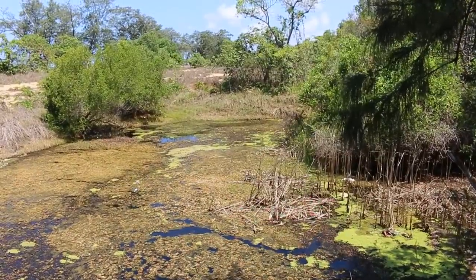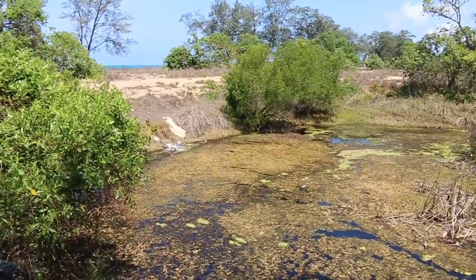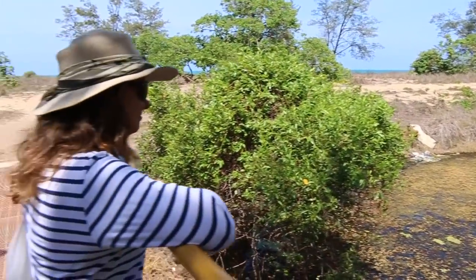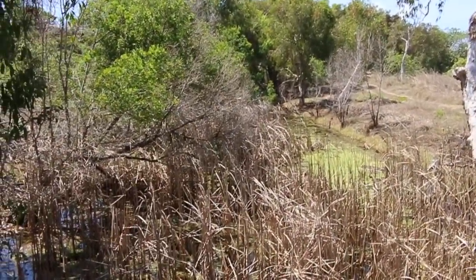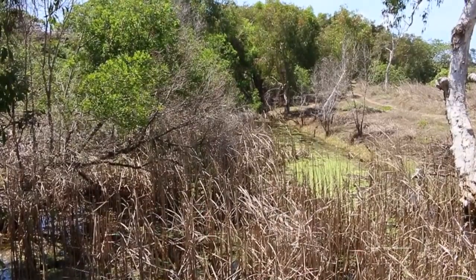These little wetlands just behind the dunes on the beaches are really common up here. This one's close to a town, so it's been used as a bit of a dumping ground, which is unfortunate. In a natural state, these would be pretty important areas. Bit of tucker there — paper bark.